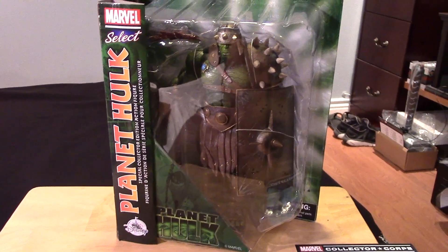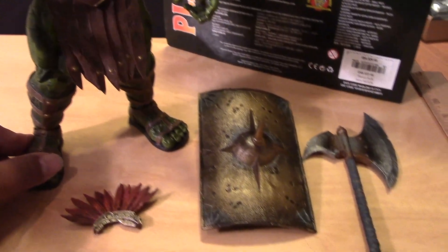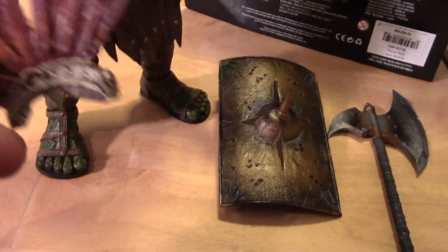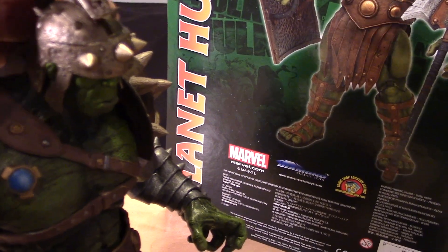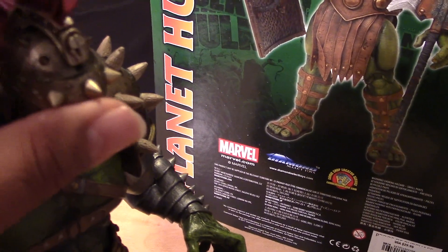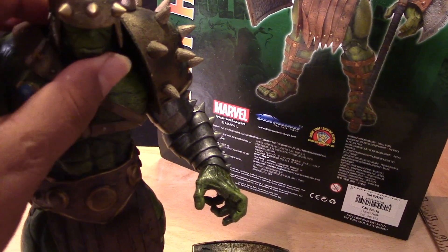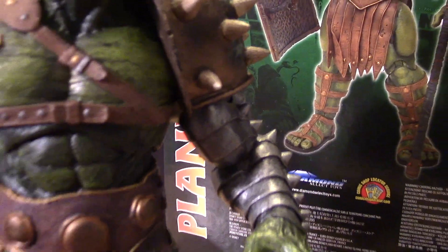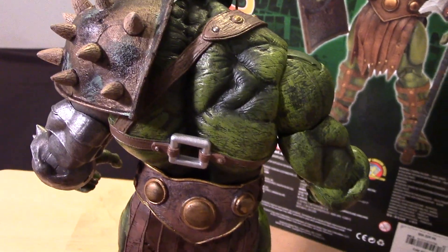We got a pretty good look at the package, so let me open him up and see how cool he really is out of the package. Here is the figure out of the package. Before I get started with the accessories, there is a little bit of assembly required. This little piece here that goes on top of his helmet just plugs into place. It's a little loose right now — I'll fix that later when I free up my camera hand. The helmet is fixed to the head, so it's not removable. The straps are basically sculpted on, and this chest piece is separate but also not removable as far as I can tell.